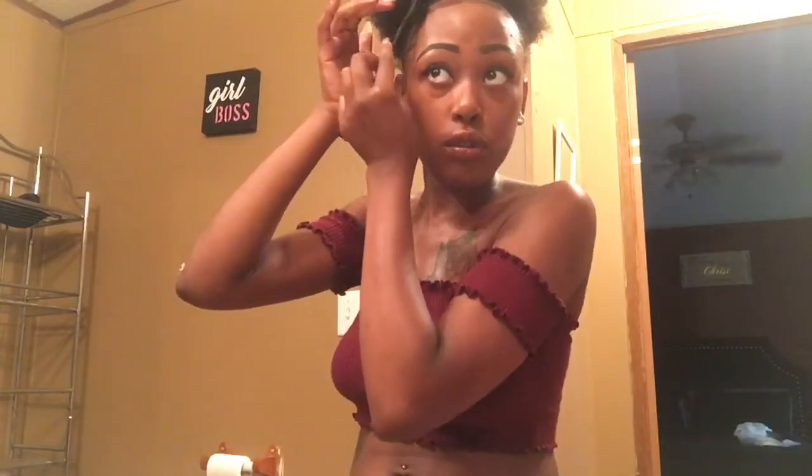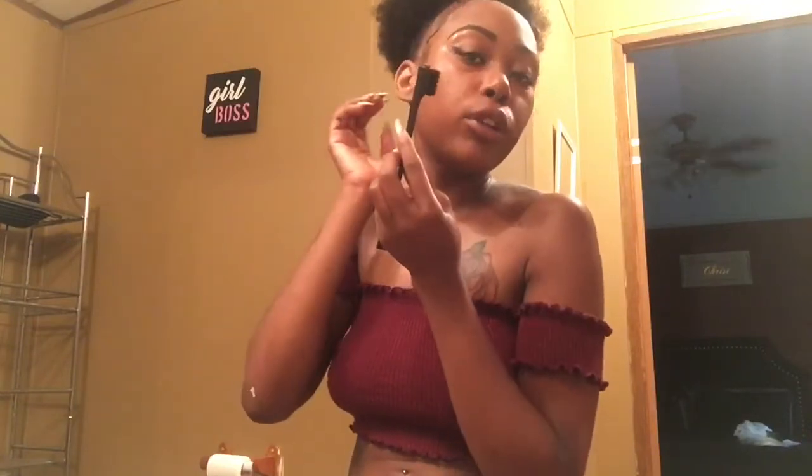If you've been natural for years, or even if you've just started being natural, let me know in the comments. Let me know what products and stuff you use. Me being natural, I really don't put a lot of chemicals and stuff in my hair because I feel like — it's natural hair.